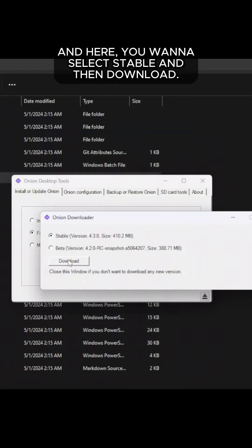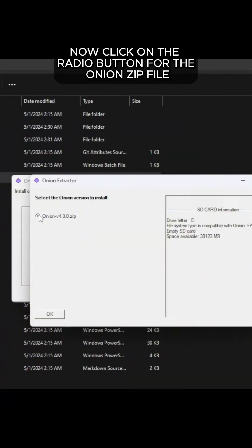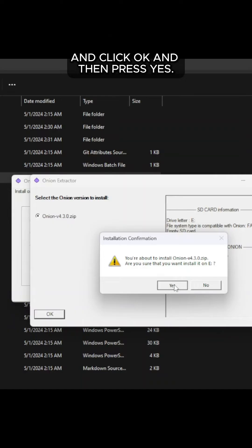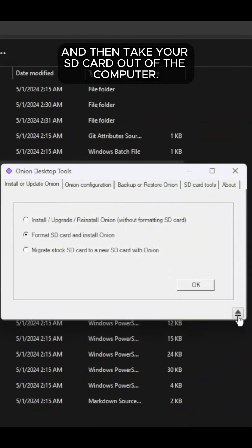You'll then see this screen, and here you want to select Stable and then Download. Now click on the radio button for the Onion zip file and click OK, then press Yes. Now click on this eject button and then take your SD card out of the computer.